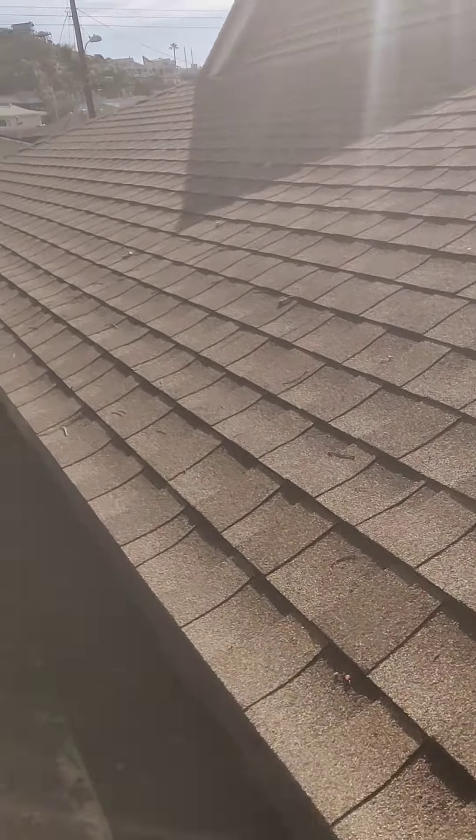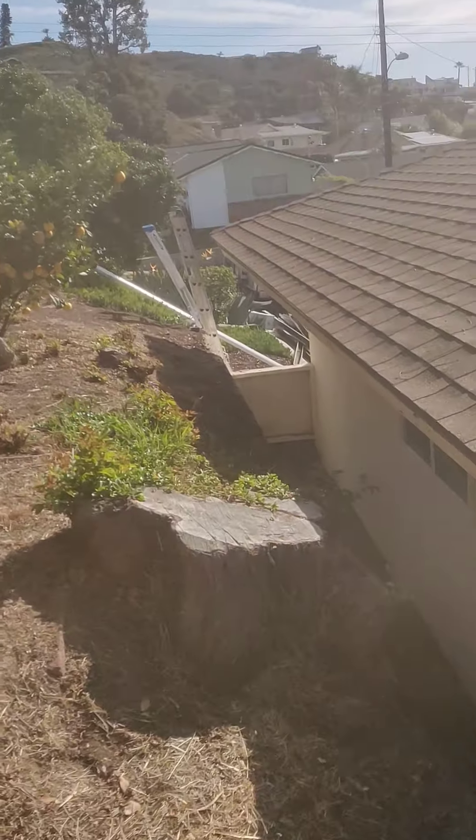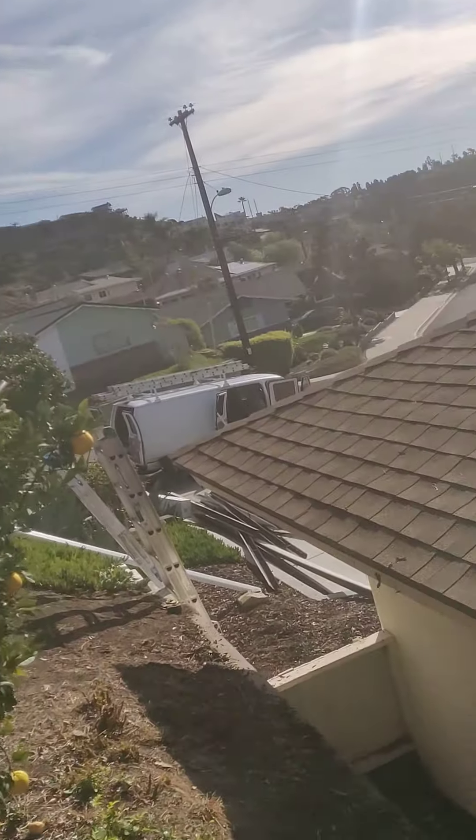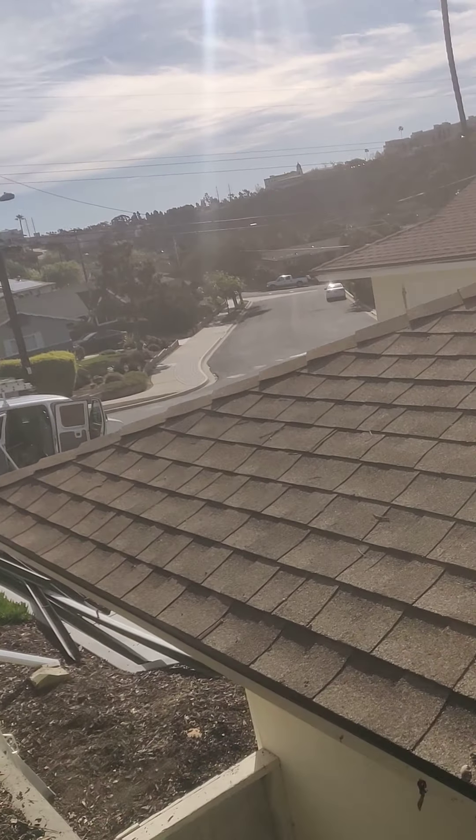But the flashing is not done in the right order. Roofing 101 and sheet metal: the proper order is you've got the wood of the roof, then you've got the sheet metal — the drip edge — then you've got the roofing paper, then you've got the shingles. The correct orientation is wood, metal, paper, shingles.